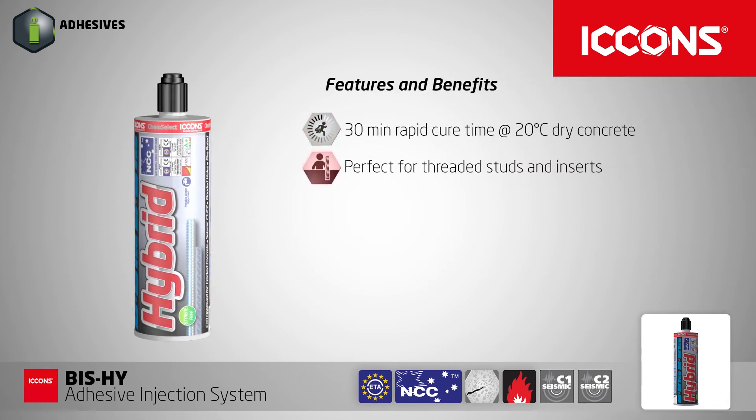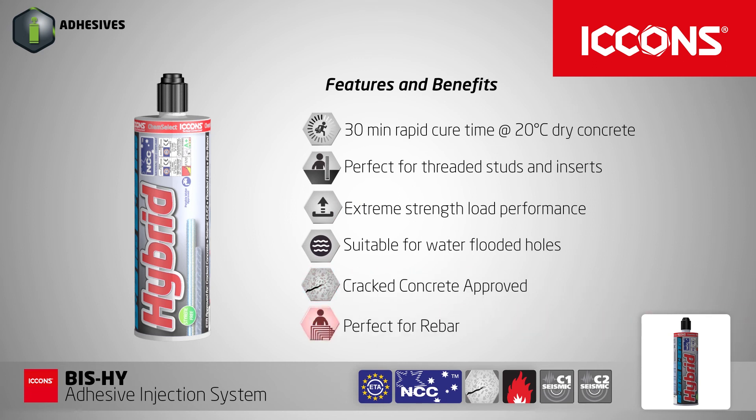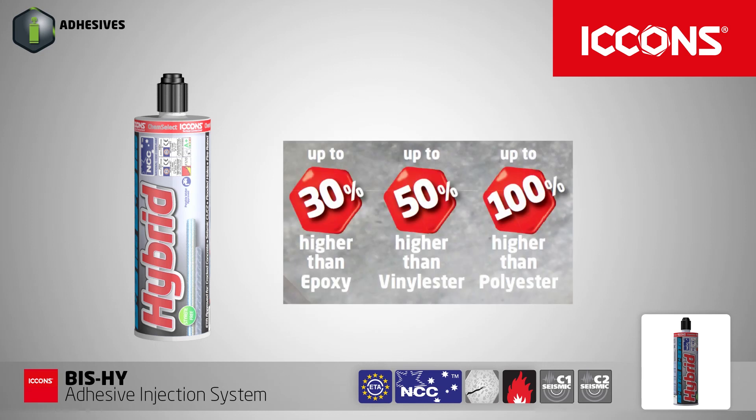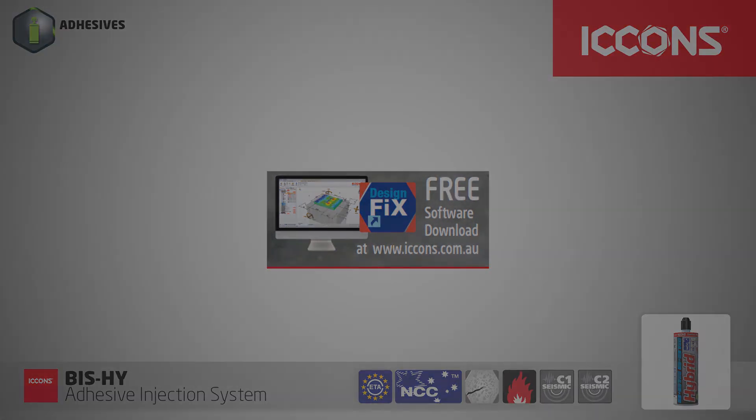For features and benefits, please visit our website at icons.com.au for more information.